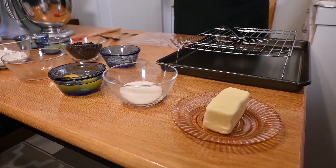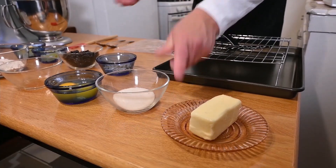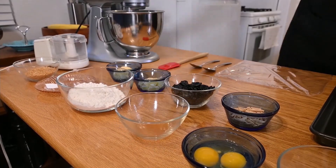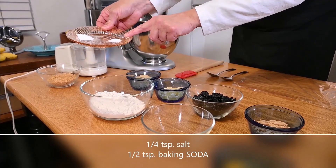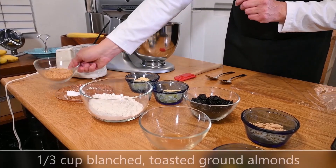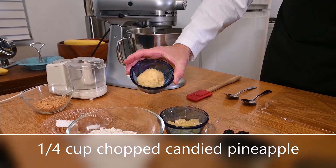The ingredients you will need for today's almond cookies are: four ounces of butter, also known as one stick; one-fourth cup of granulated sugar; two large eggs; a mixture of one-half teaspoon of vanilla extract and one teaspoon of almond extract; one cup of all-purpose flour; one-fourth teaspoon of salt; one-half teaspoon of baking soda — not baking powder; and one-third cup of blanched, toasted, ground almonds.